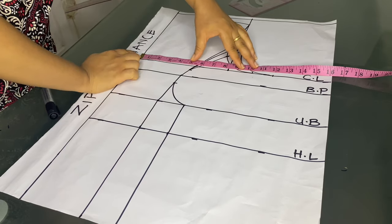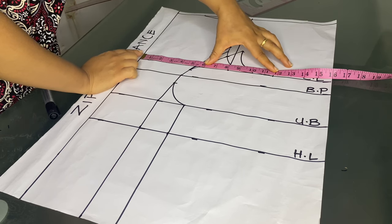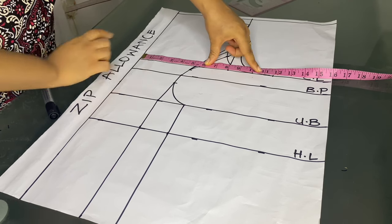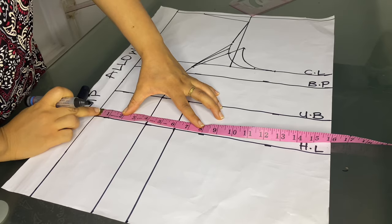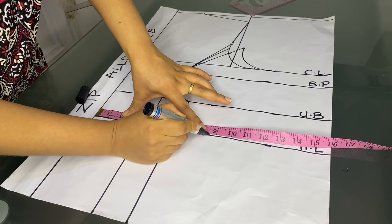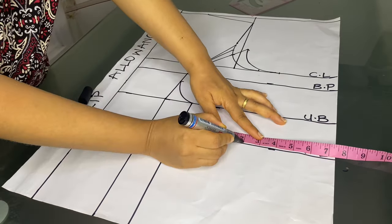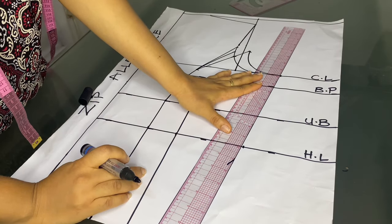Now we start marking our horizontal measurements. Our bust is 40 inches divided by 4 gives us 10, plus 1.5-inch allowance equals 11.5 — already marked. Next is our waistline or half length: 34 inches divided by 4 gives 8.5. We are going to add back the two-inch dart that we removed from the waist. Please do not forget to add yours back.